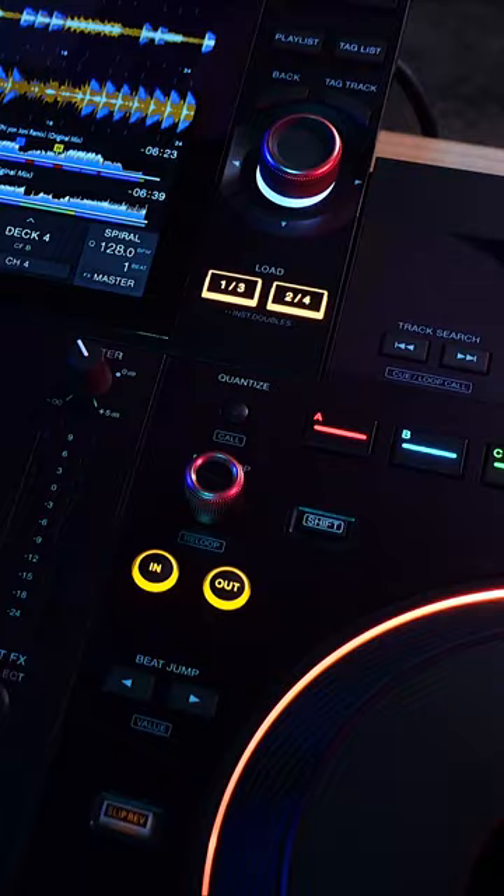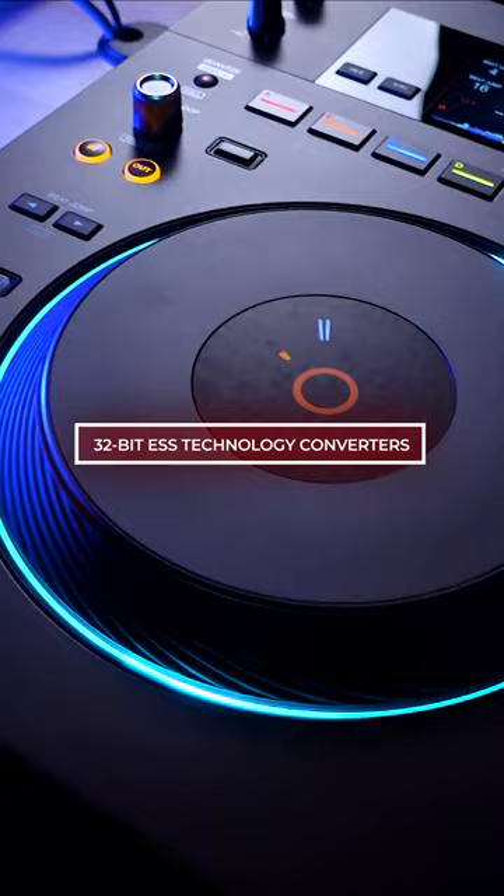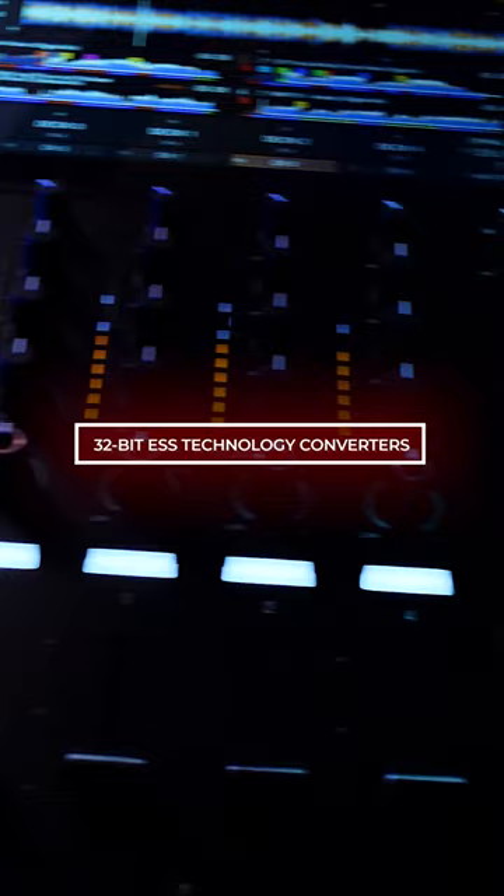The Opus Quad has a one-of-a-kind unique look. With 32-bit ESS technology converters, the Opus Quad produces high-quality sound that's comfortable with low distortion and low noise, making it easy for an audience to listen to for extended periods of time in any setting.